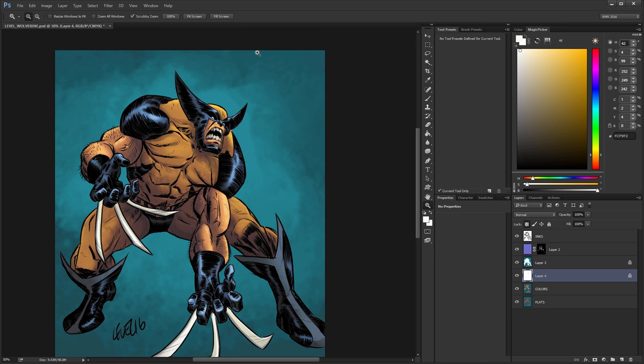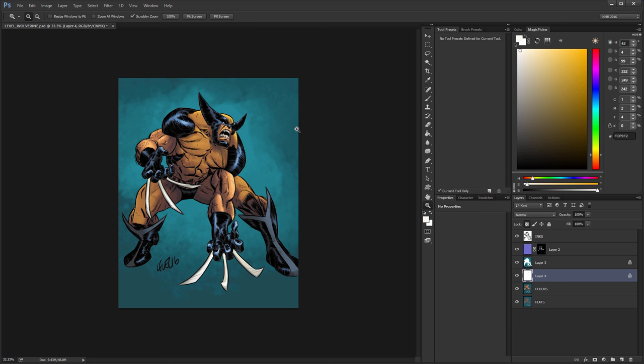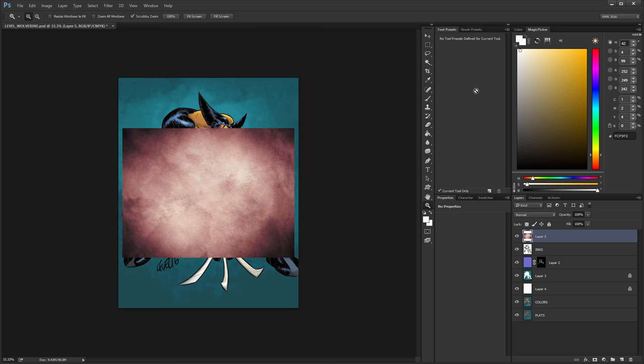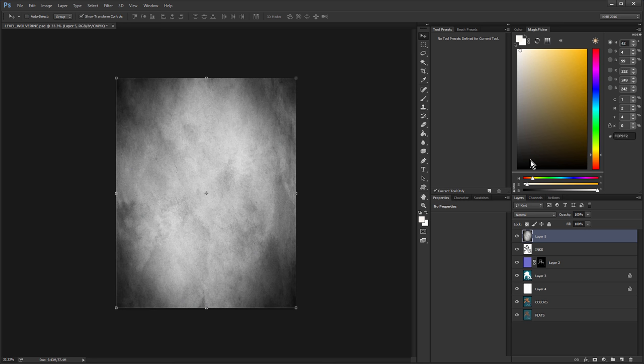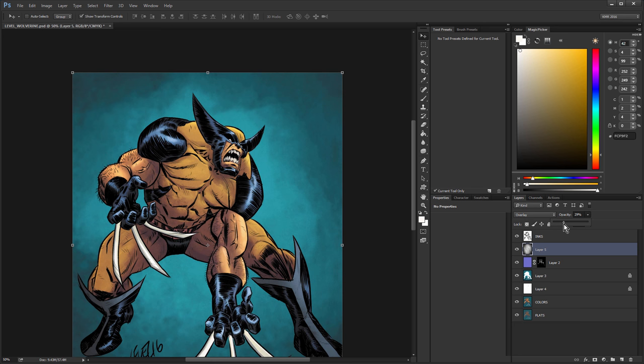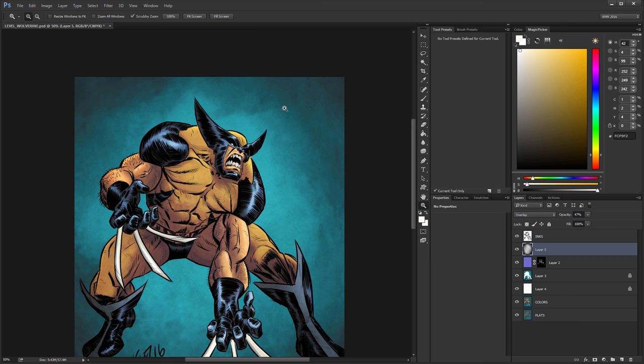I don't like the background. Alright, so I'm getting close to wanting to wrap this up, so I'm going to just drop a texture in the background here and play around with that. Let's put that on top — I'm just going to put the texture on top, take all the color out of it, and set the mode to overlay, and adjust this a bit. That actually plays with the color a little bit too, which is interesting. That I'm kind of cool with.